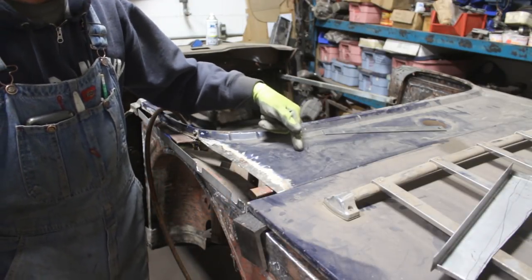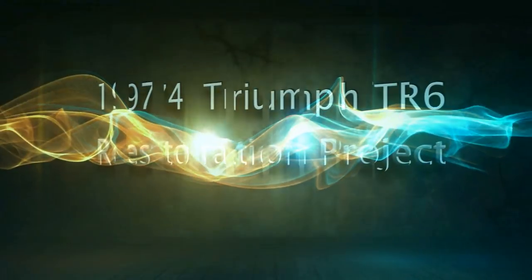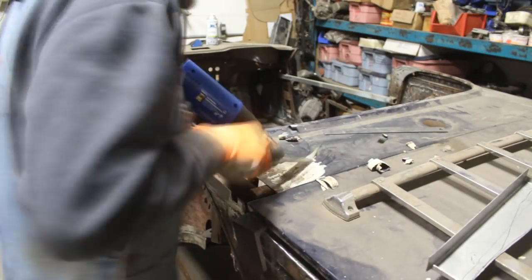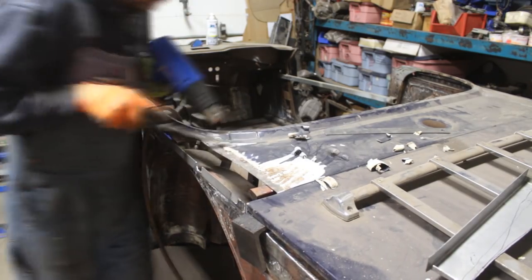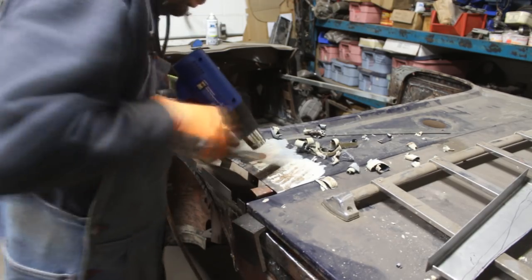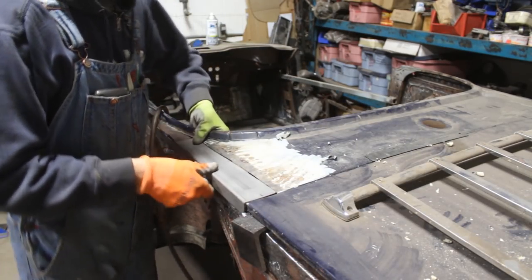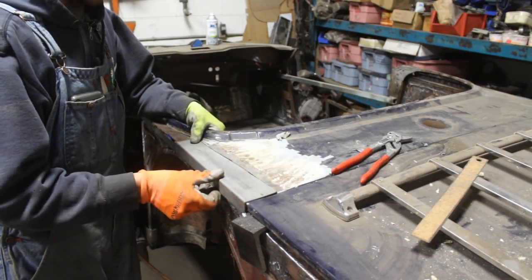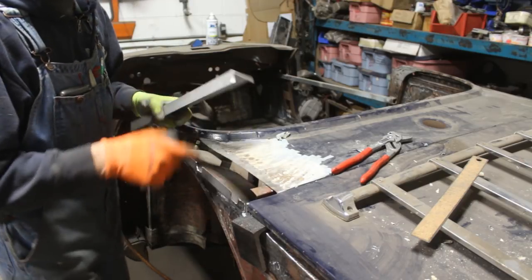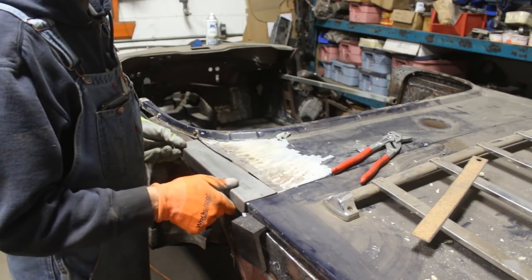I'm gonna get rid of the bond all the way as far as I can go. I'm gonna bring a heat gun and a chisel. This is more or less the shape that we want, so I'm gonna weld it. I'm gonna do the finishing touches — grind it here a little bit, weld this back, drill holes, make the notches, and we can weld this in place.